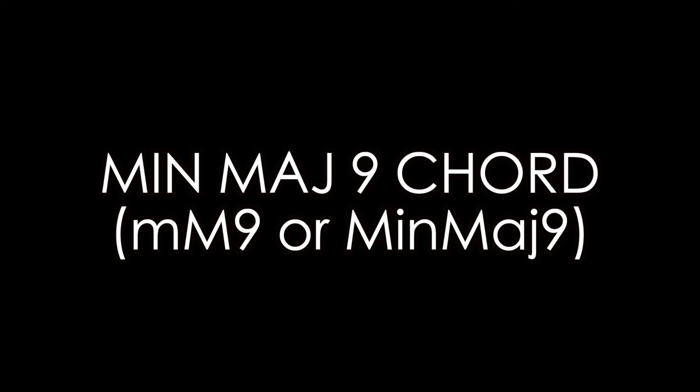So: root, minor third, perfect fifth, major seven, major second, and then a root. What this chord is essentially is a minor major nine chord — it has a name, it's not just a James Bond chord. It's quite funny with a lot of famous chords we know, like the sus chord for the beginning of a Beatles song. Basically, chords don't belong to bands — they are just intervals, and it just so happens that certain songs are famous for using them first.